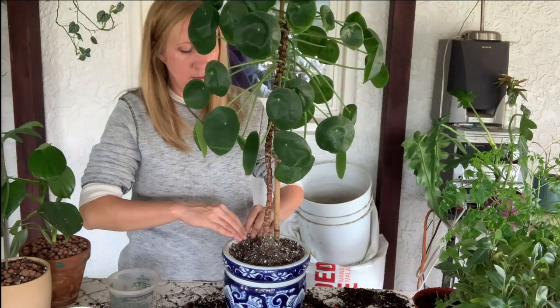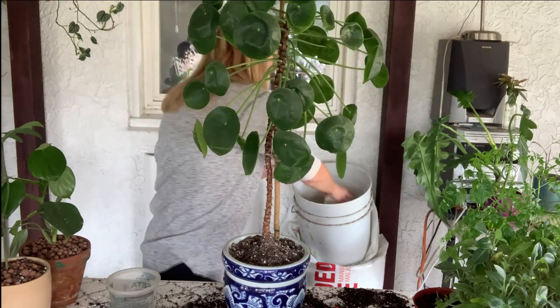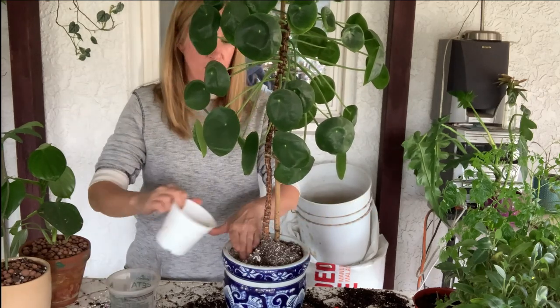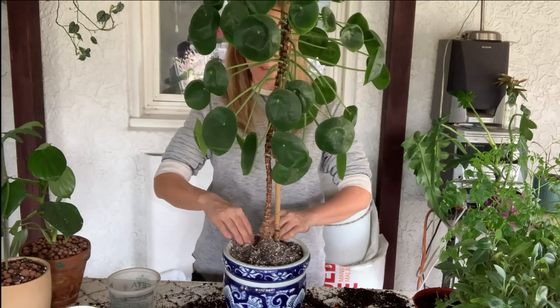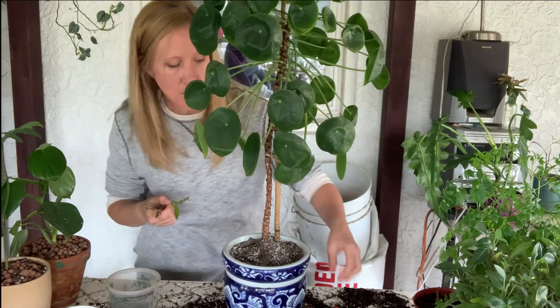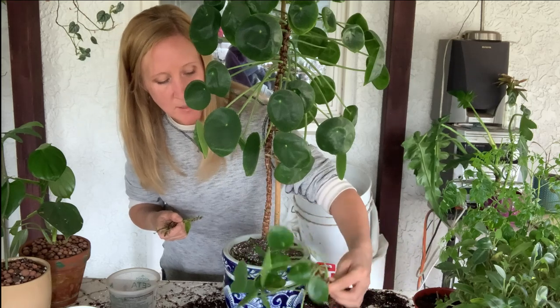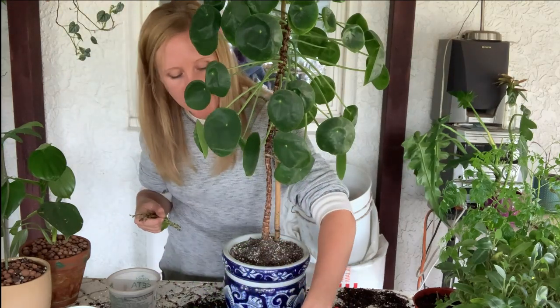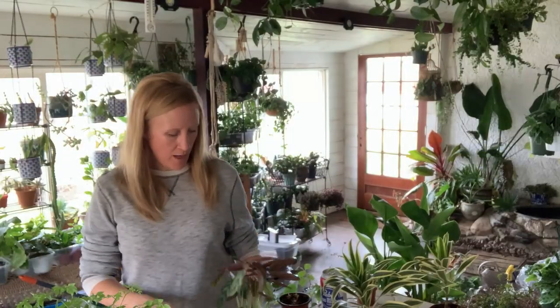I'll put a note on my calendar to give you an update in a month or two and we'll see how he's doing. I think it looks a lot better without the babies — just looks more clean. I'm gonna pot up the babies. Does anyone want a pilea peperomioides? If so, drop me a comment and I'll send you one — leave your contact information. Looks like I've got four of them: whoever comments first gets the bigger one, and the next three commenters get the other three. Stay tuned till the end of the video — I'll show you how the plants look after repotting.